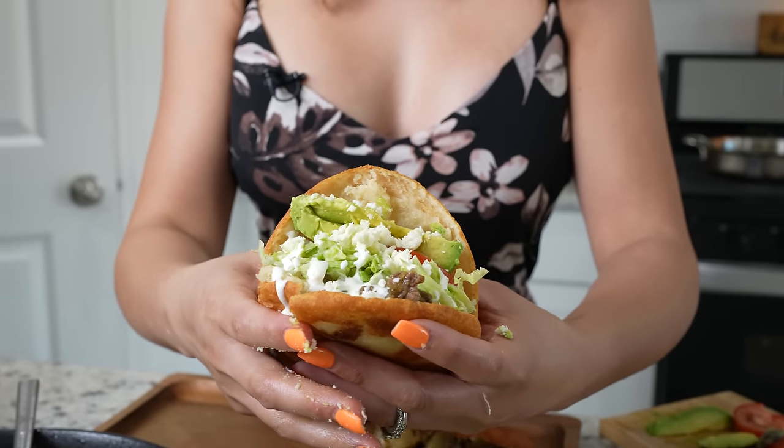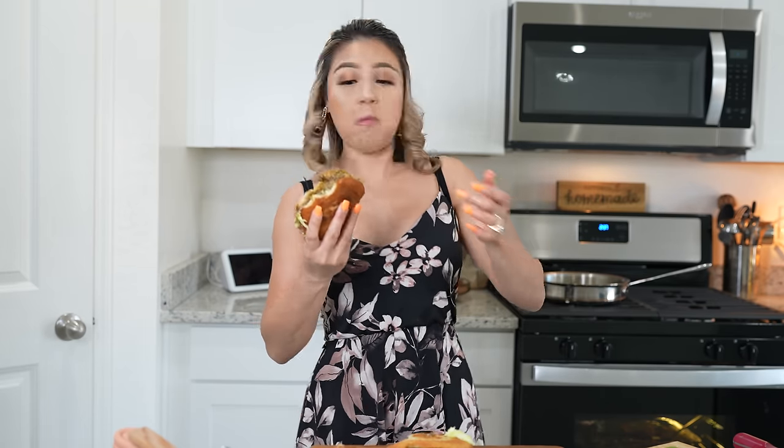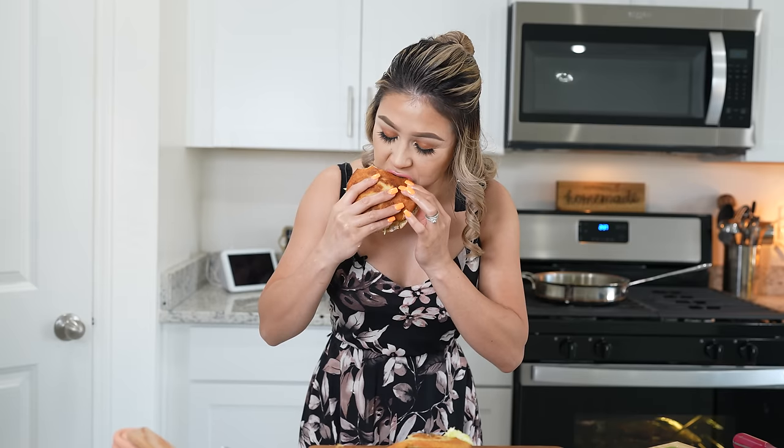And just like that, now we are ready to enjoy our delicious gorditas de picadillo. And now for the best part, the taste test. I hope you give this recipe a try — it's seriously super delicious. If you love gorditas de picadillo, this is for you. Cheers and enjoy! Seriously, it's super delicious. It's not so spicy, but of course if you want to add spice, you add more chiles. This is perfect. And there you have it — how to make some delicious gorditas de picadillo.